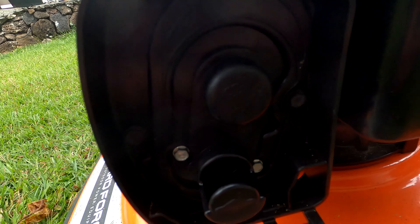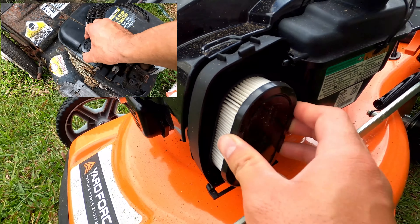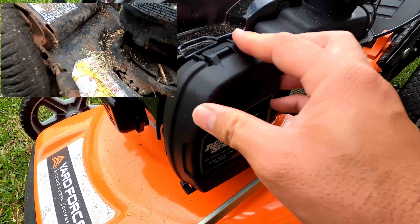It has a six and three-quarter horsepower Briggs & Stratton engine that can handle long thick grass without bogging down. These engines are regarded as one of the best for starting, reliability, and ease of finding parts.